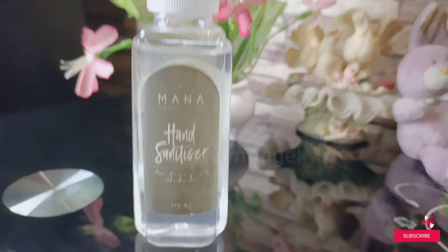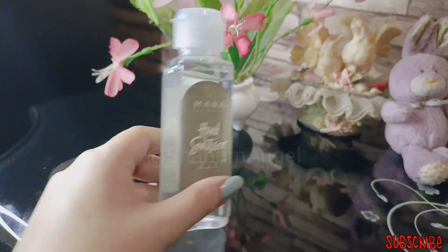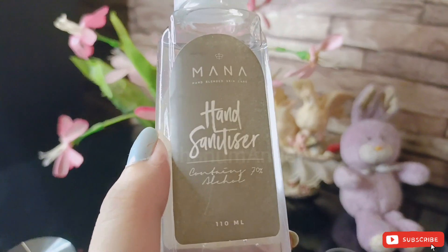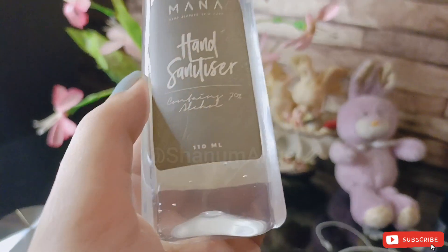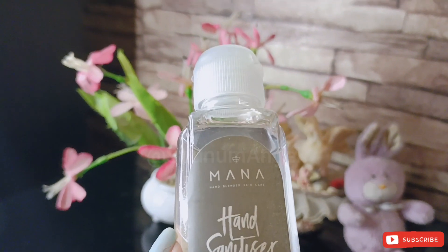Hi everyone, it's me Shana Manager. Welcome back to my YouTube channel. I hope everyone is doing well. Today I'm going to share a review of the hand sanitizer by Mana Beauty Spirit. First of all, no PR — I purchased it for 249 rupees, and delivery charges were 150 rupees.